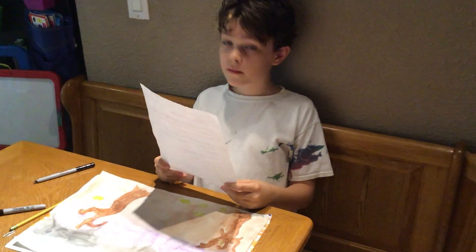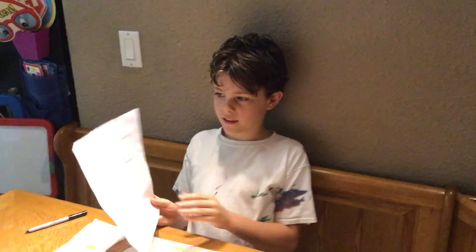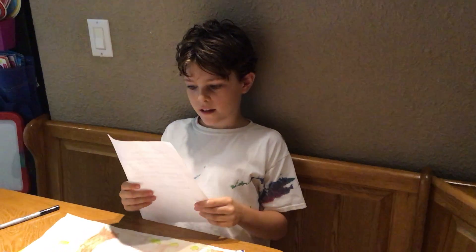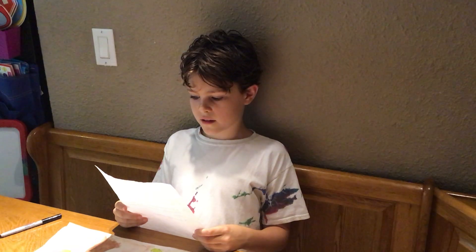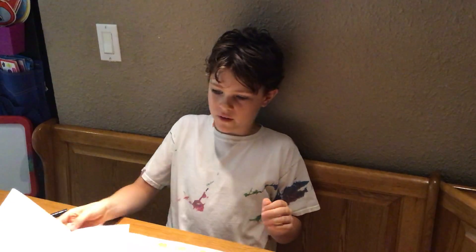I have Sammy here, as always, to do our very last video and he's going to remind us of our positive mindset. Always try your best. If you get frustrated, take a deep breath, count to 10, take a deep breath and try it again. Everyone's art will turn out differently. Your art is uniquely yours. Art is not perfect.